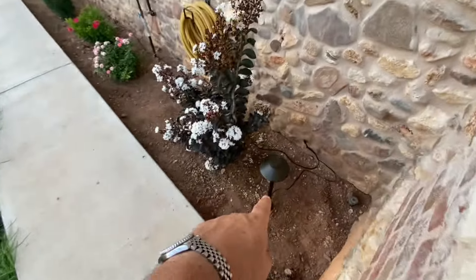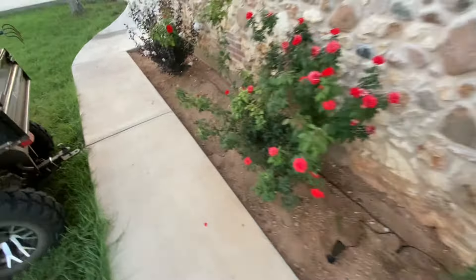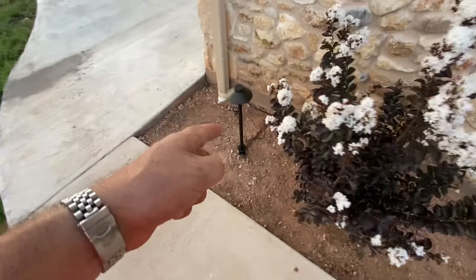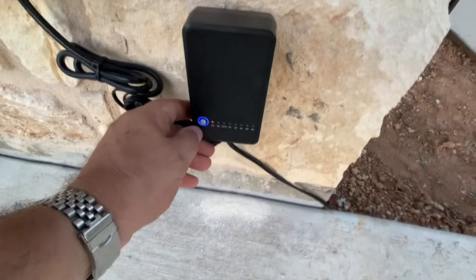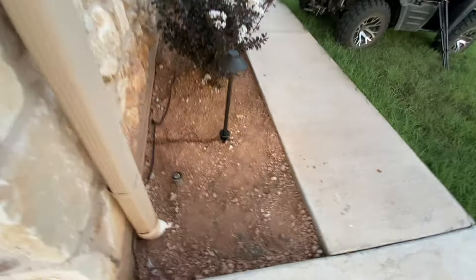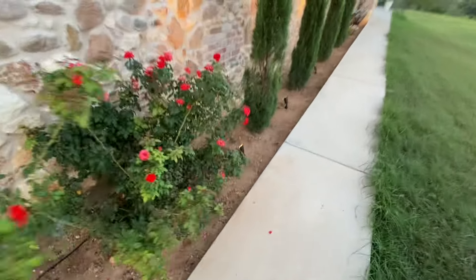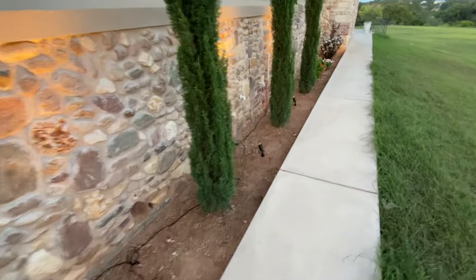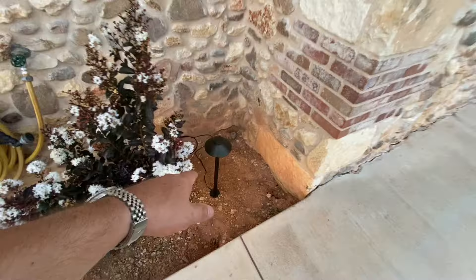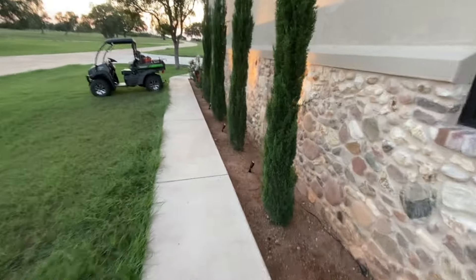We've got all our lights installed. We've got this path light here with the wiring coming across, then our series of accent lights — two, three, and four — and then back at the beginning where we have one more path light, and we connect into our transformer. Moment of truth: push the power button on the transformer, switch to on, and voila, we have light. We can check them all — looking good. Tonight when it gets darker we'll really see more of the effect of all these accent lights on this wall in between all these trees. Quite a nice effect. Let's give it a few more minutes and take another shot after dark.